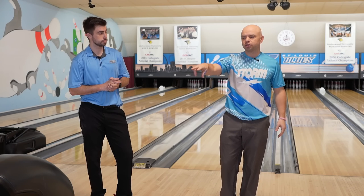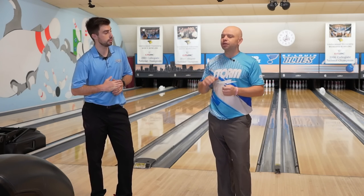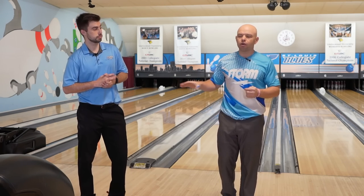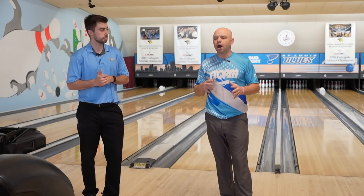In this video, Kyle has three bowling balls out here, supposed to mimic a three bowling ball arsenal. We've got three different kinds that he's going to throw, and we're going to figure out which ball he should throw and why. So Kyle, what bowling balls do you have?